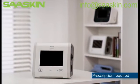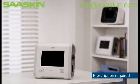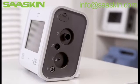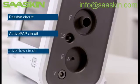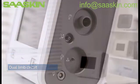Trilogy EVO ventilators deliver enhanced performance in both non-invasive and invasive ventilation. There are four types of circuits that are available: passive, active path, active flow, and dual limb, with corresponding icons. We are going to review the setup of each one.